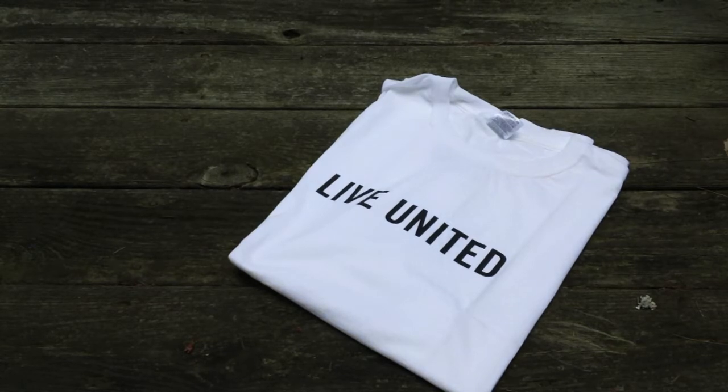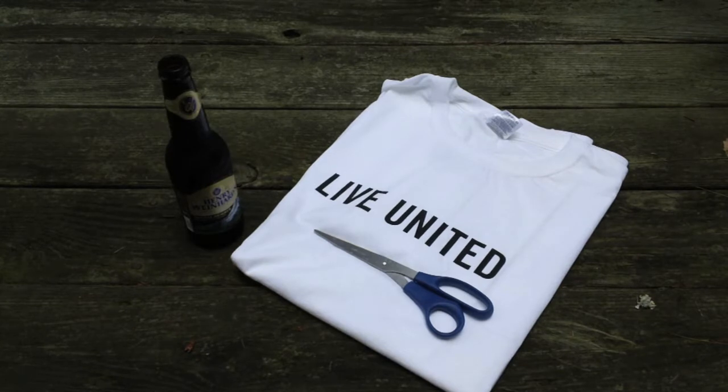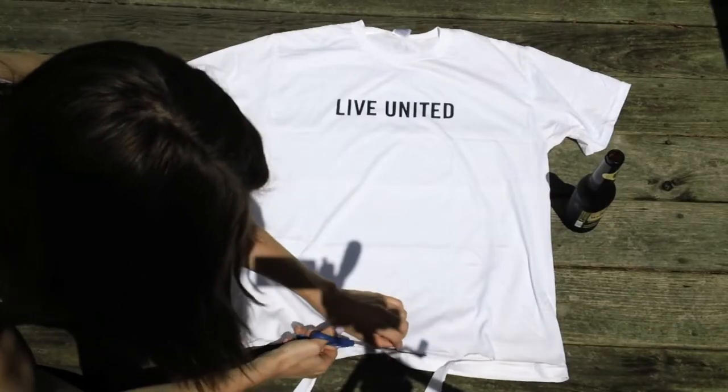The first thing you're gonna want to do is gather your materials. You're gonna need the t-shirt that you want to alter, a pair of scissors, and a beer — this is optional of course, for my 21 and older viewers. Please drink and craft responsibly.